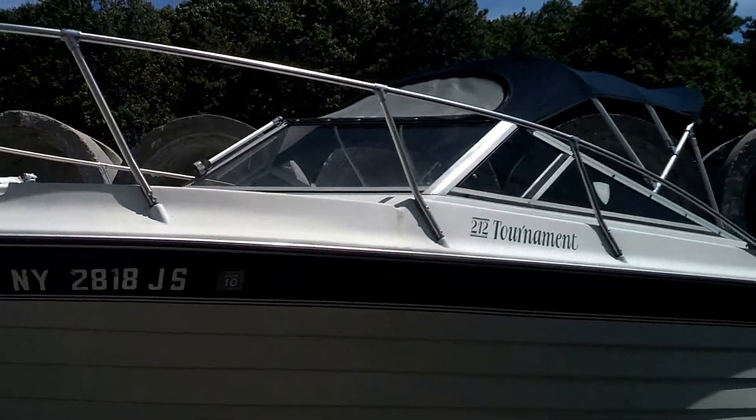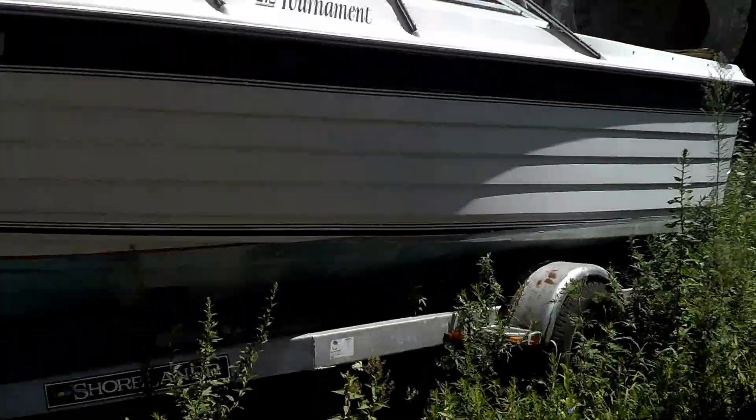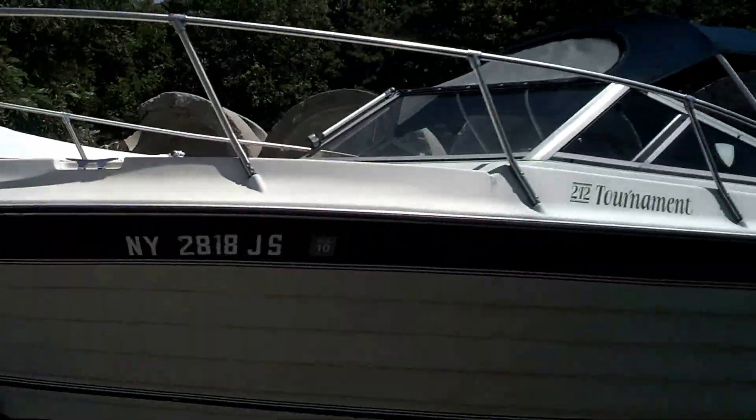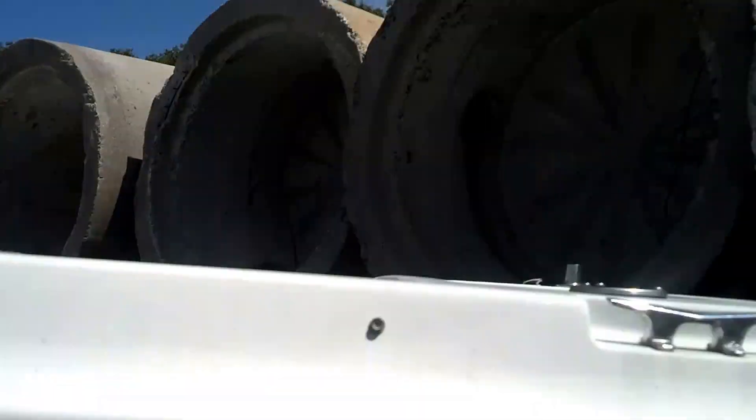We never did finish hooking up some of the gauges, but I have the title for this trailer and the title for this boat. I've been waiting on the mechanic to get over here to finish that stuff, but he hasn't, so I'm selling this boat as is.